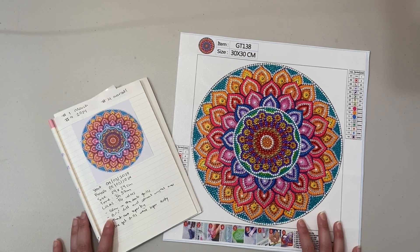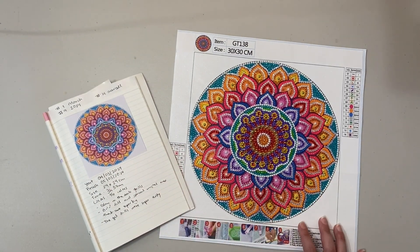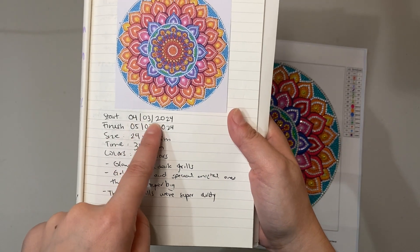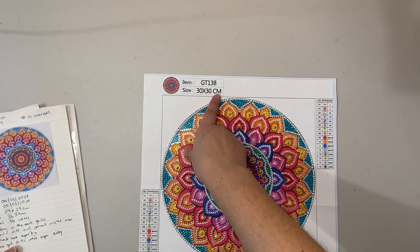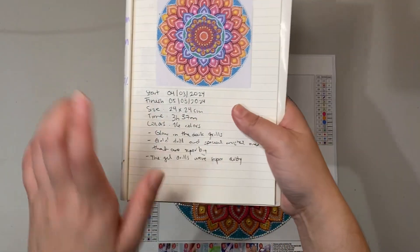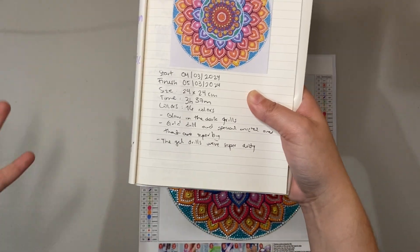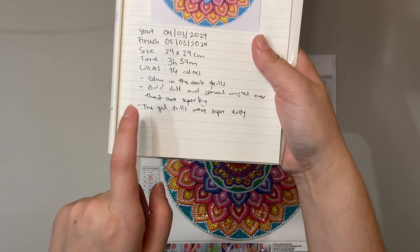Let's begin with the first kit I completed during March from start to finish. This is a mandala — I got it off of Temu. This was the first finish of March, on the 9th in 2024, and number 14 overall in diamond paintings. I started it on March 4th and finished the next day on the 5th. It was 24 by 24 centimeters, took 3 hours and 37 minutes, had 16 colors, and featured some cool special drills I'd never seen before, like glow-in-the-dark drills and gel drills.